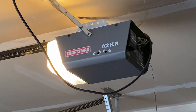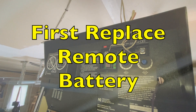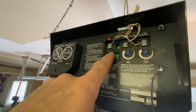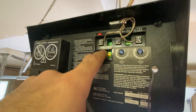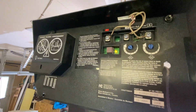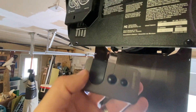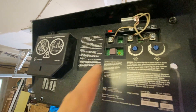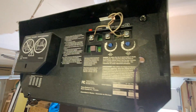I have a Craftsman 1.5 horsepower garage door opener. To set that garage door opener, you're just going to push on this little button here and hold it. You'll see a light. Hold it for three seconds, then release. And then you're just going to take your garage door opener, hold your button, and that will click and it'll reset your garage door opener.